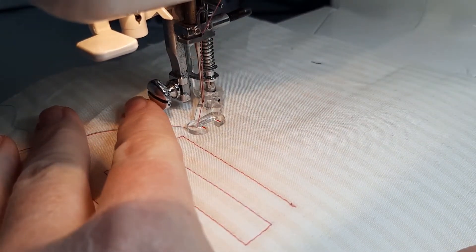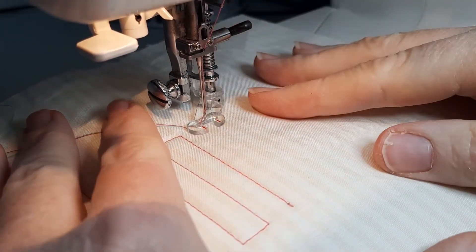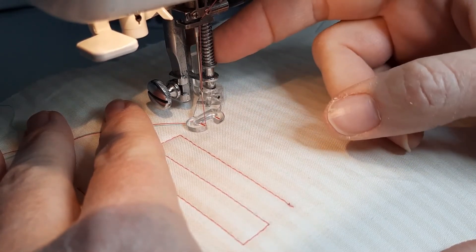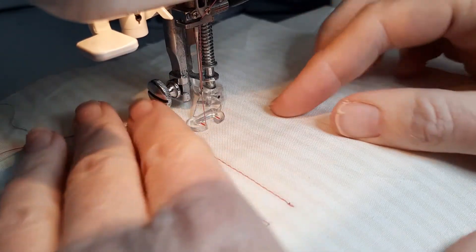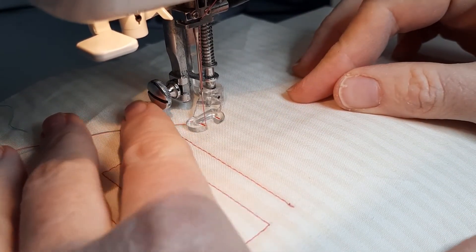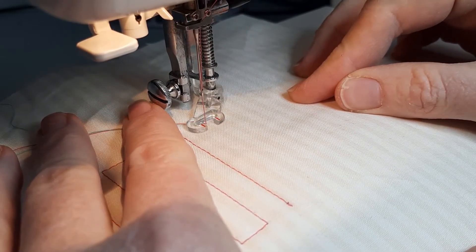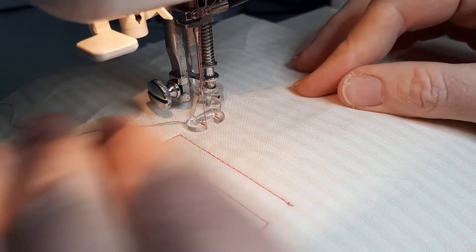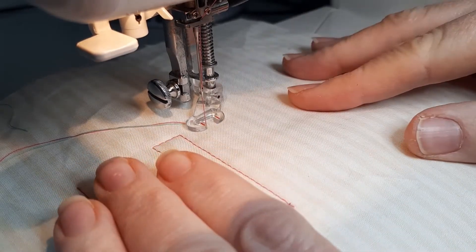Reposition your foot to your starting point, put the foot down. When I put the hopping foot on I did drop my feed dogs and I've reduced my stitch length to less than one. So do a couple of locking stitches — the machine will barely move, so make sure you go over at least one or two threads each time. And that's the start.